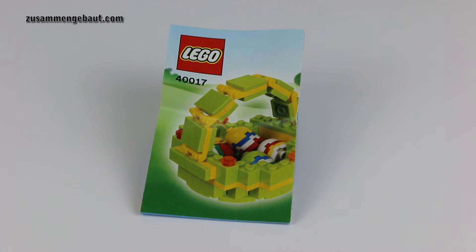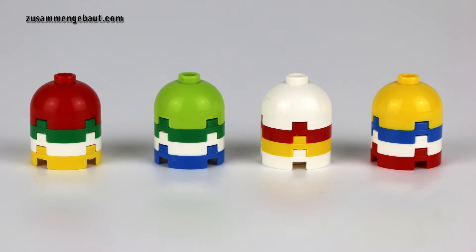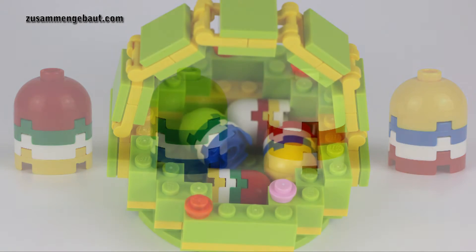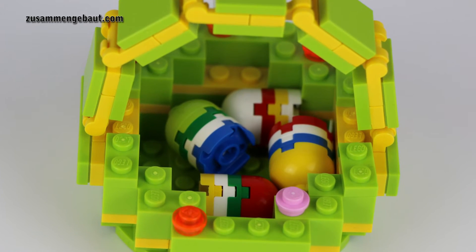Hello, this is a new zusammengebout review and this right here is a polybag Lego seasonal set of 2010. It comes with four eggs and this basket here. I like the colors, the green and the yellow. This looks like spring to me.